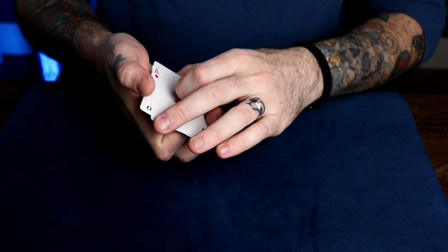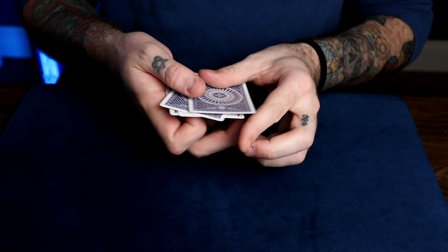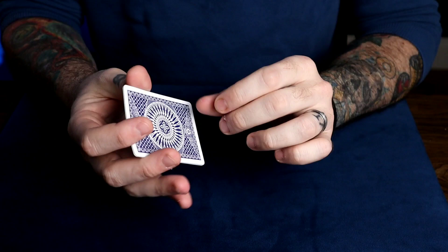This obviously works the same if you want to do it face up, hiding a card that you don't want to show. Doing the Elmsley count, you have it in the third position down and just do the Elmsley count like this, hiding that card. Or if you want to hide a face up card in a face down packet, it's the same thing. Everything is the same with the application.